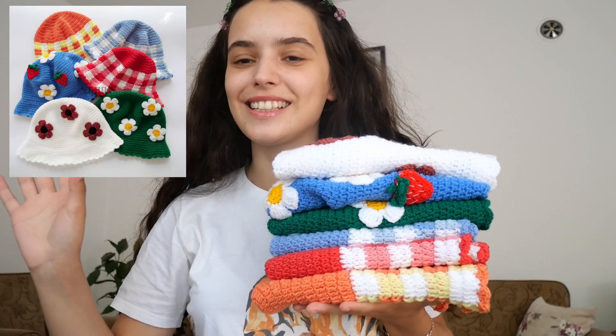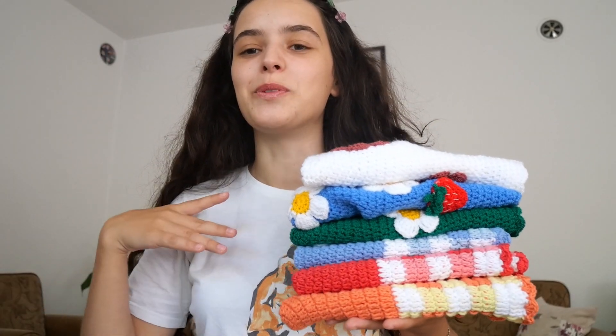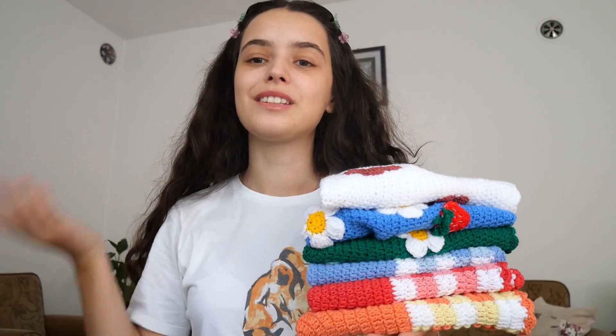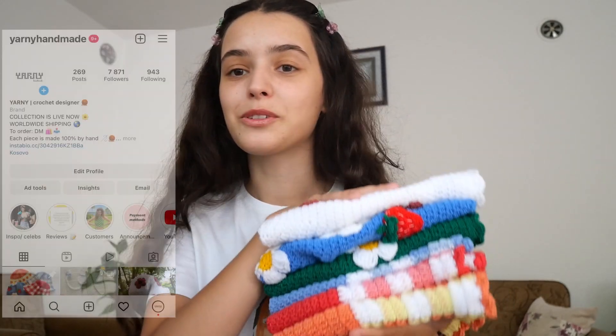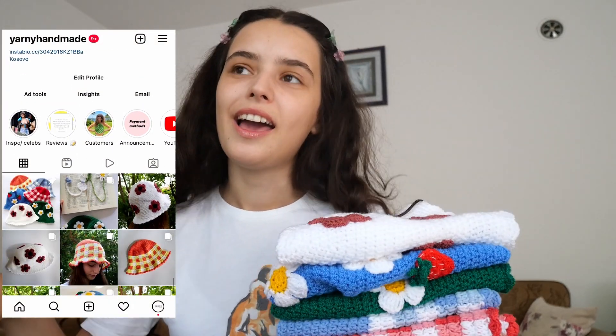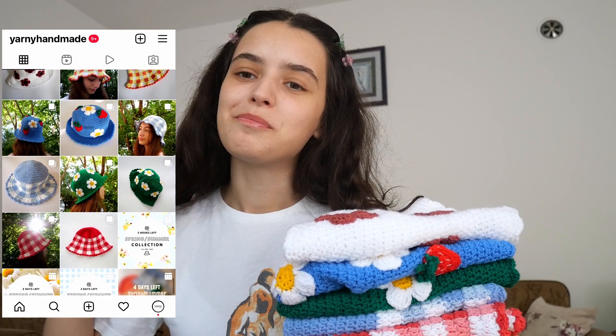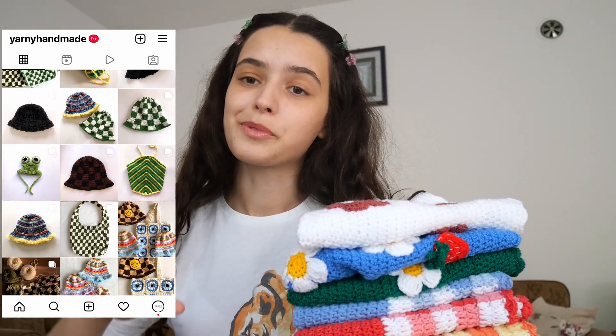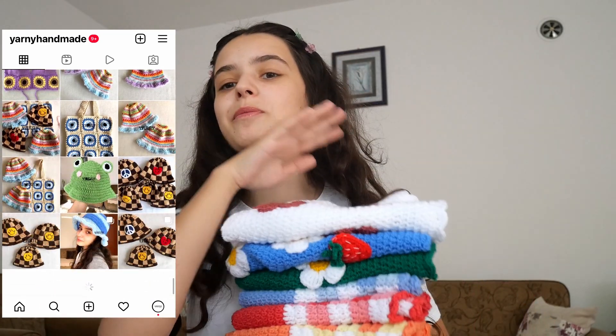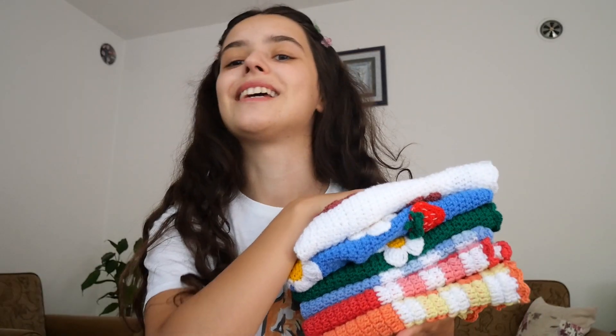Those are all the hats I had for today. Thank you for watching and for supporting me. If you want to support me in other ways, you can buy from my last collection or from any product I have on my Instagram shop. You can also follow my Instagram, my TikTok, and like this video and subscribe to our channel. Thank you again for watching and I'll see you in the next one, bye!